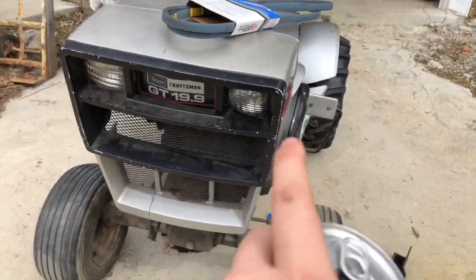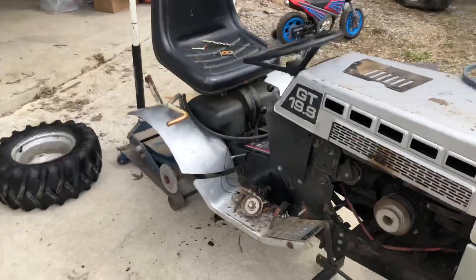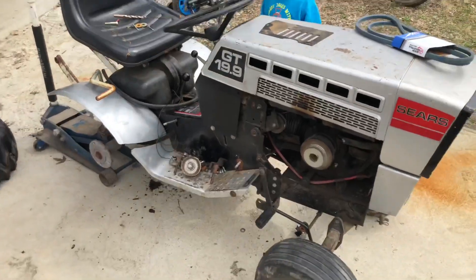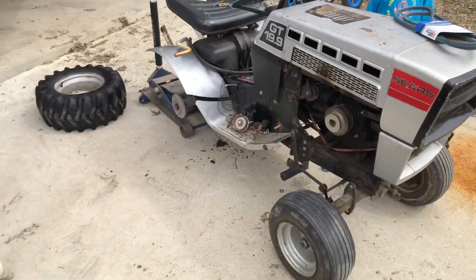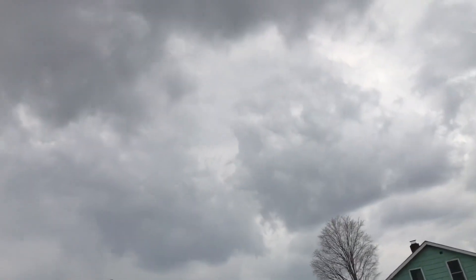We're gonna fix the headlights, we're going to get the drive belt finished up, and do an oil change. And just some other little things on this thing and she'll be ready to go. So I'll give you guys more updates when we're making more progress. It's much, much later in the day.